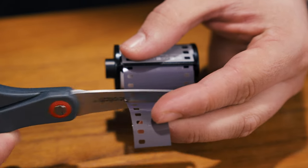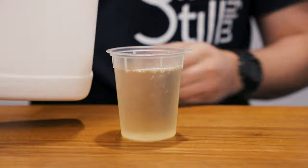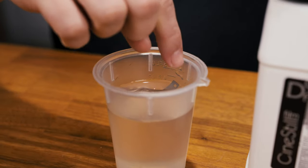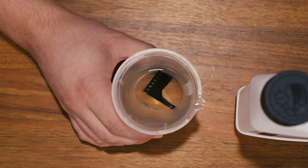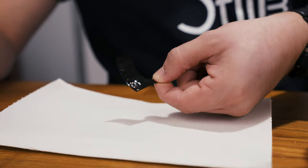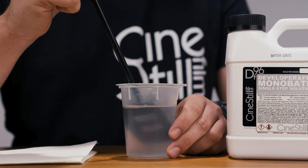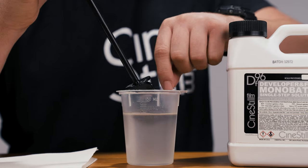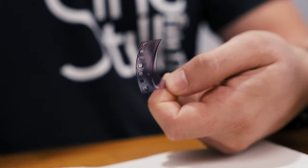Snip off a small piece of film that has been exposed to light — for example, the leader of a roll of 35mm film — and place it into a small container of DF96 at room temperature. Swirl the solution around for a few minutes. If the piece of film turns opaque black, your DF96 is still usable. You can save the snippet to compare to future tests and retire the chemistry when the snippet comes out thin instead of opaque, indicating that the developing agents in the monobath have exhausted.